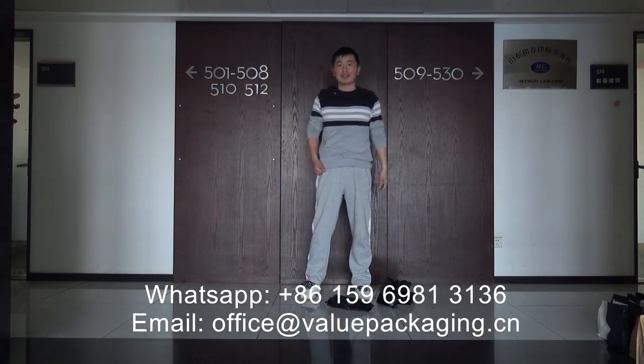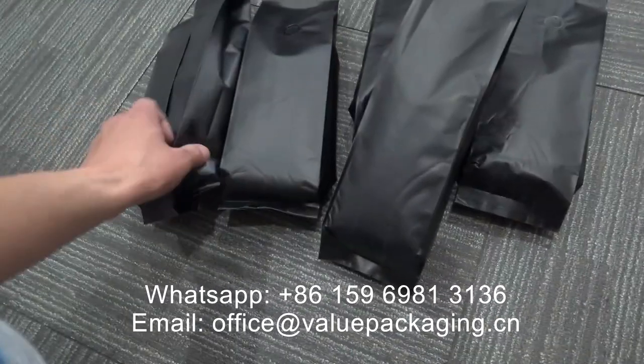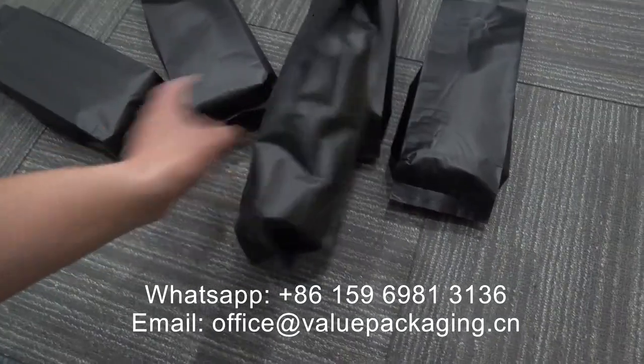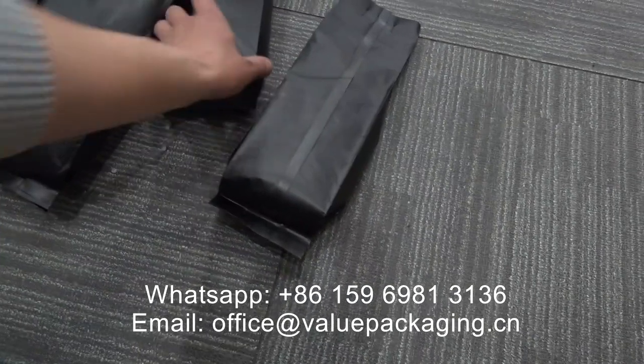Great quality. Bags have to pass the drop test three times. Yeah, very cool work.